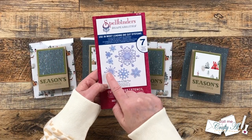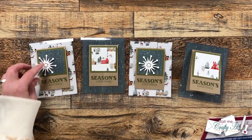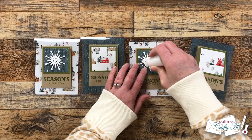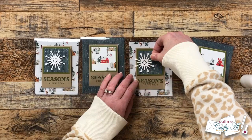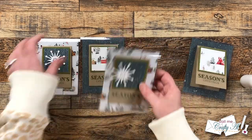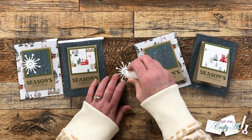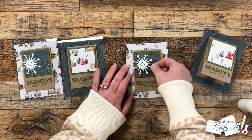Off camera I cut two white snowflakes from a Spellbinders set. The pieces where the blue striped pattern paper was on the front were a little plain, so I wanted to bring in a little more detail. I adhered these snowflakes to the front so they kind of hang off the left of that square. I used my Art Glitter Glue in the fine tip bottle and gave these about five minutes to dry.